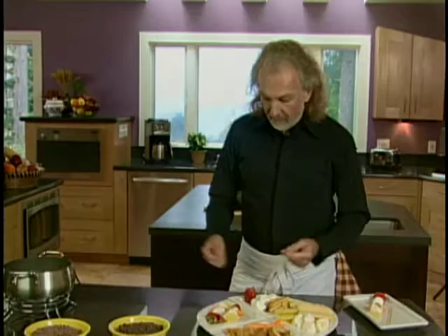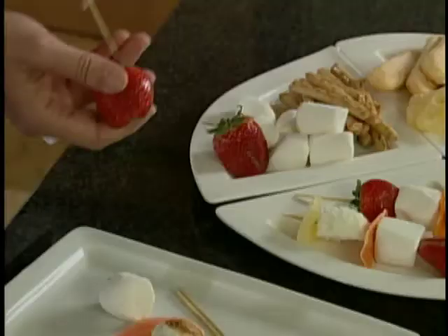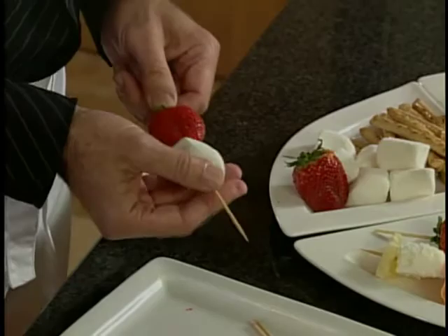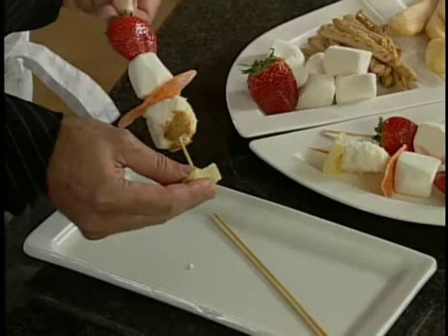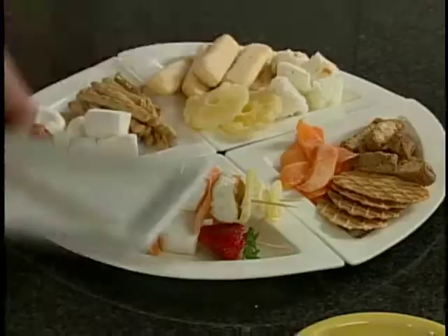Over here I have a whole assortment of different kinds of fruits and cookies — great dippers for chocolate fondue. I also made some little skewers. You can use fresh figs, pineapple, or bananas. I just take a strawberry and a marshmallow. It's really up to you what you want to use, as long as it's fun and colorful. I put a little bit of angel fruitcake right over here, and then some pineapple.